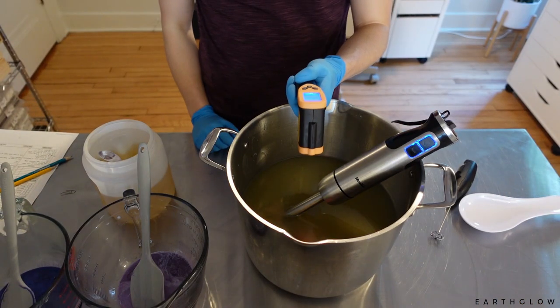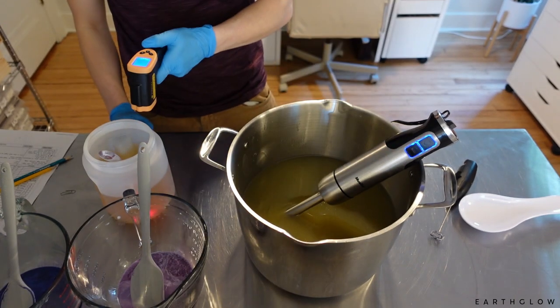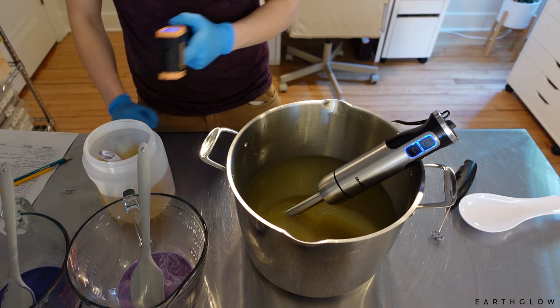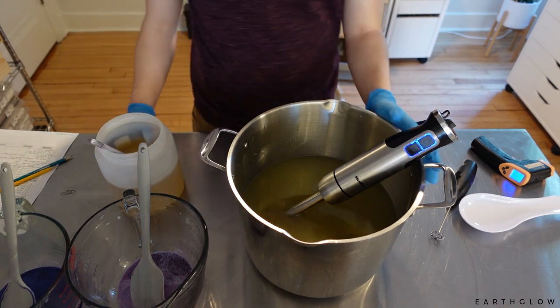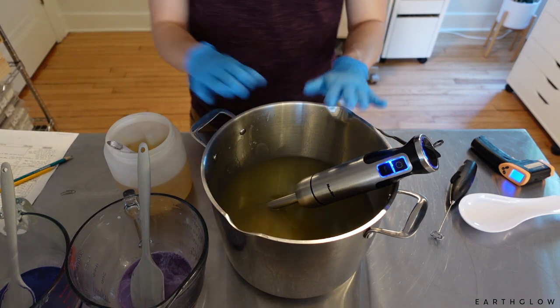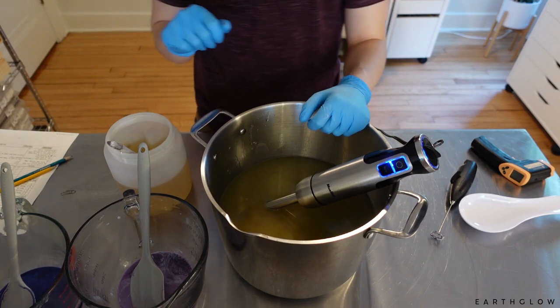Our oils right now are at 83 degrees and our lye water solution is at about 72, so that is pretty good. I usually like to be within 10 degrees, but that is pretty good. So I'm going to be adding my lye water solution to the oils and we are going to hand stir in our fragrance and then I'll be breaking this off into two pitchers.